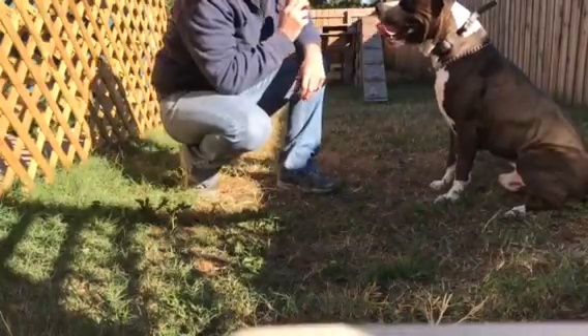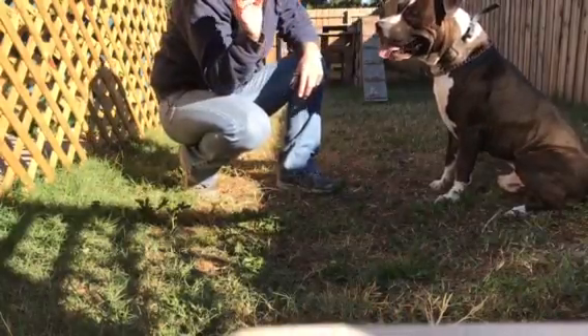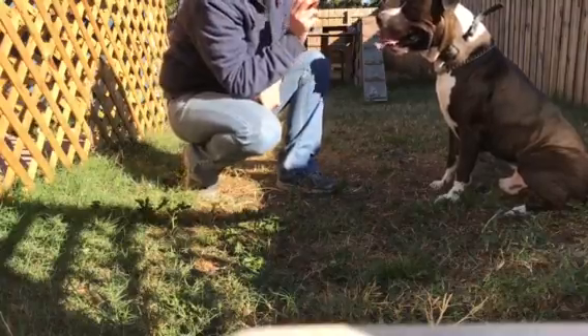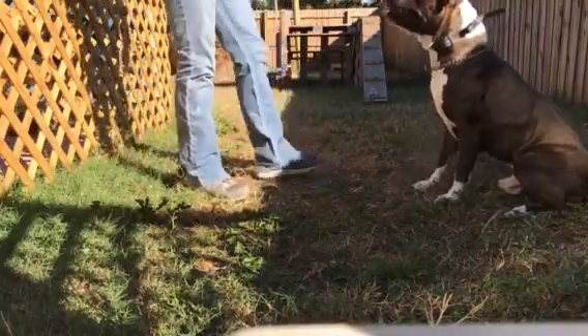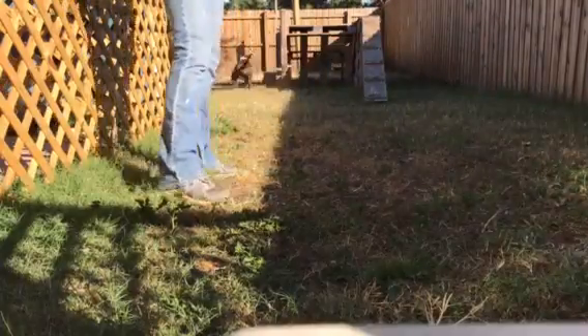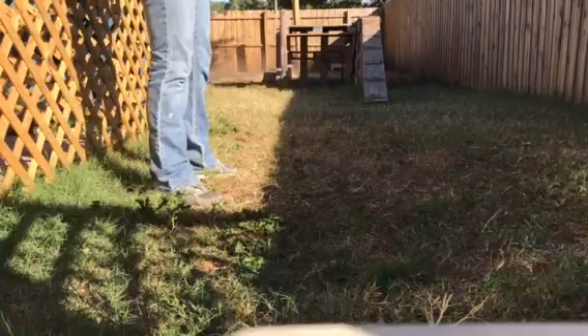Hey guys, it's Heather here with Everyday K9. I'm out with Jack, playing with this dirty thing. So we're just having some fun and learning at the same time. We're working on Jack dropping the ball when he brings it back and not hogging it or trying to take it out of our hands.